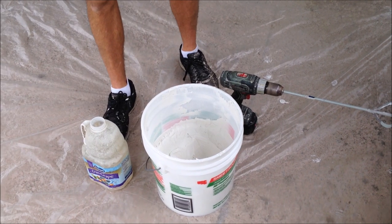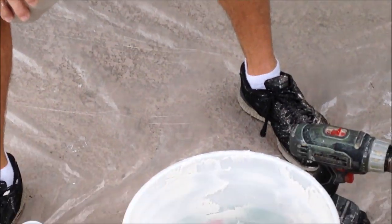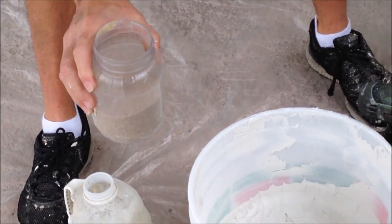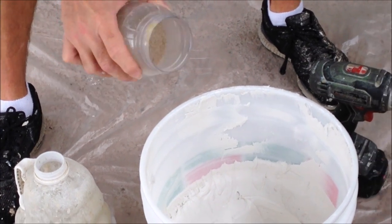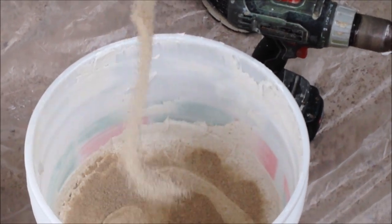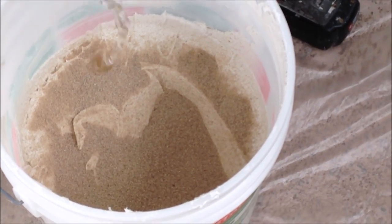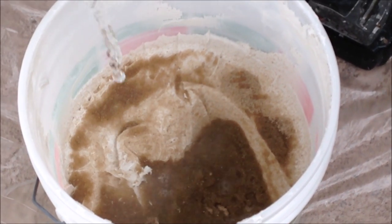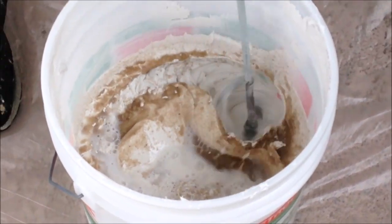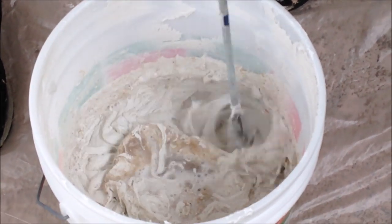I want to show you how to mix the skip trowel texture and everything you're going to need to do that. First, you're going to need some coarse sand — it's a 20-30 grit — a paint mixer, and either a cordless drill or a regular drill. I like to start with just a half a bucket of all-purpose joint compound and pour about a cup of the sand in. Then you're going to add just a little bit of water, probably a little less than a cup, and start mixing it up with your mixer. You can thin it more once you get going with it and see what you got.